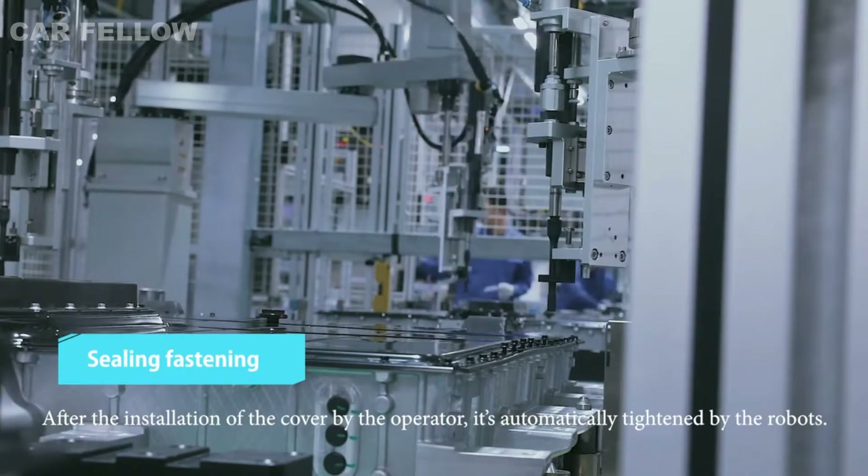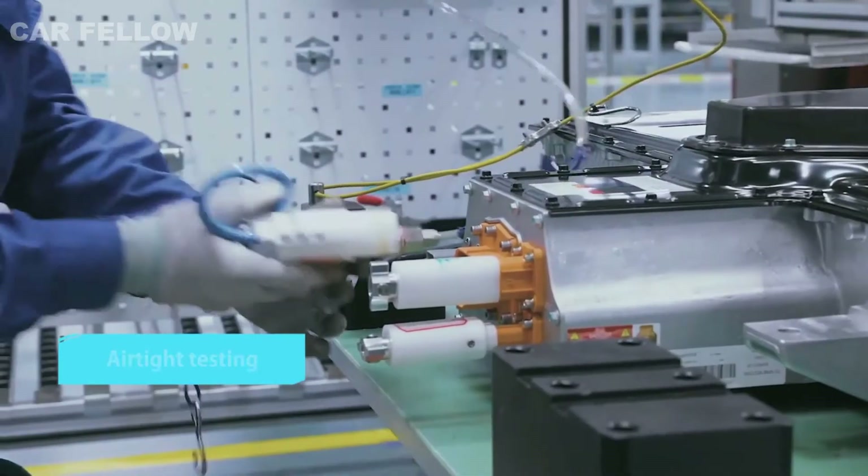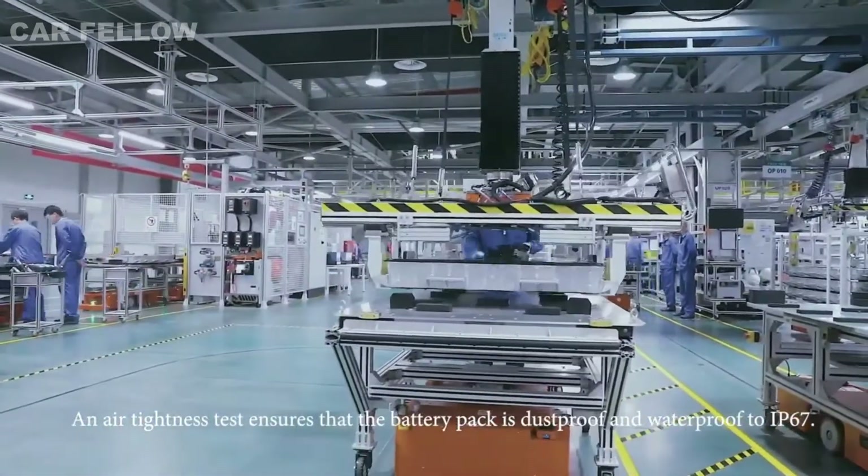After the installation of the cover by the operator, it's automatically tightened by the robots. An air tightness test ensures that the battery pack is dust proof and waterproof.